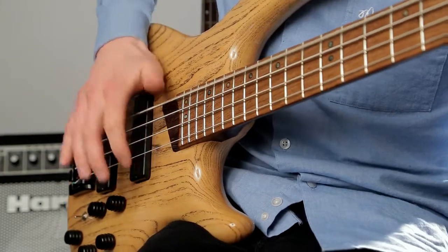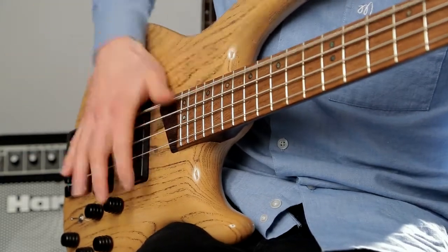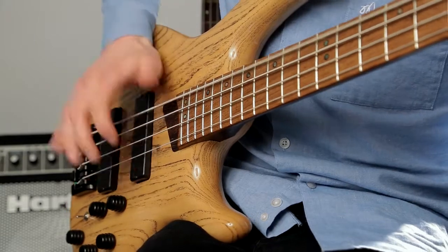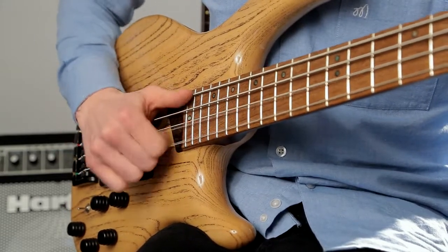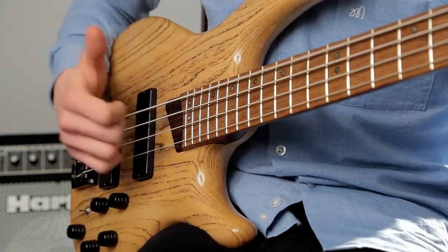There are a few different hand positions various players use in their slap and pop technique. Flea chooses to have his hand facing down towards the floor, while Marcus Miller and similar players run their forearm almost parallel to the strings with their thumb pointed upwards. Try both and see what works for you.